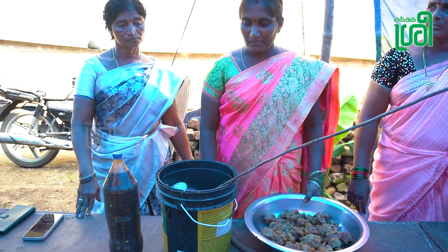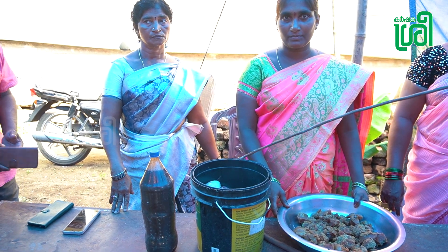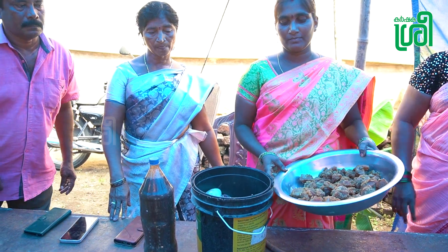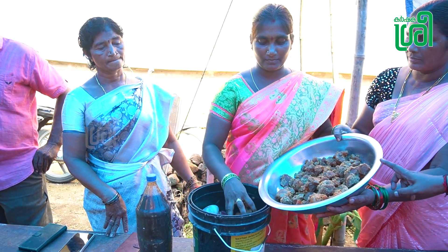These are the fish waste we are collecting from the market. To the equal quantity of the fish, take equal quantity of jaggery also. Equal quantity — the weight should be equal. If it is 5 kg fish, then it is also 5 kg jaggery.